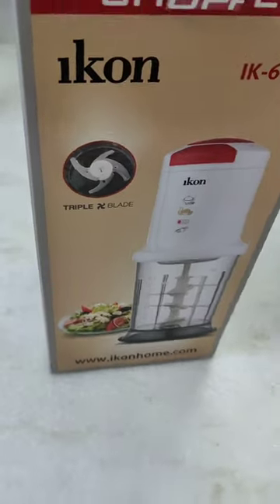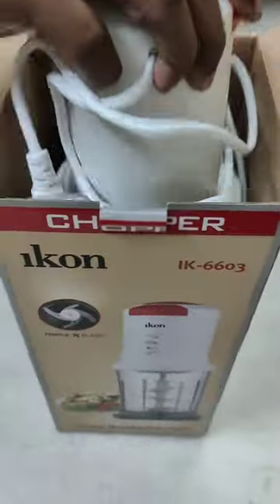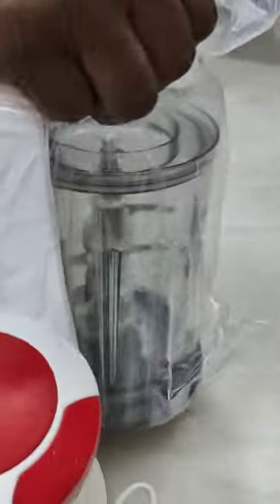Hello friends, now I will show you a chopper unboxing video. Once again, I will use the chopper in my channel. If you use the chopper in my channel, I will cut the chopper easy.